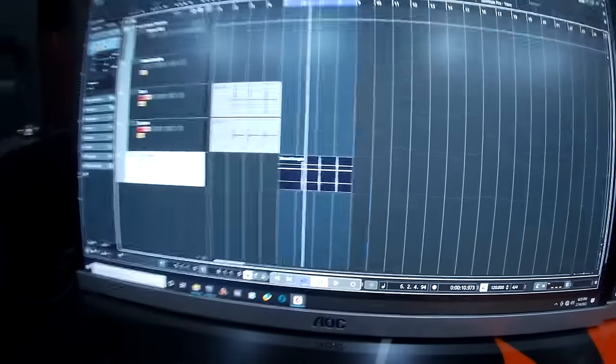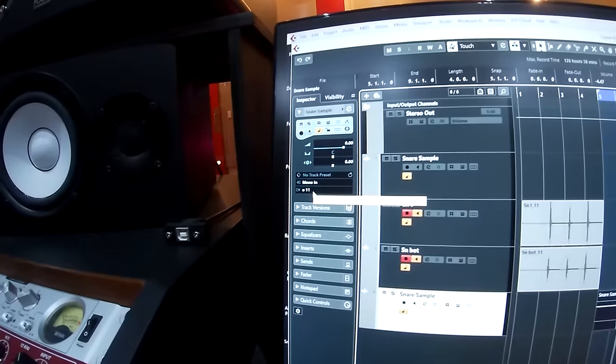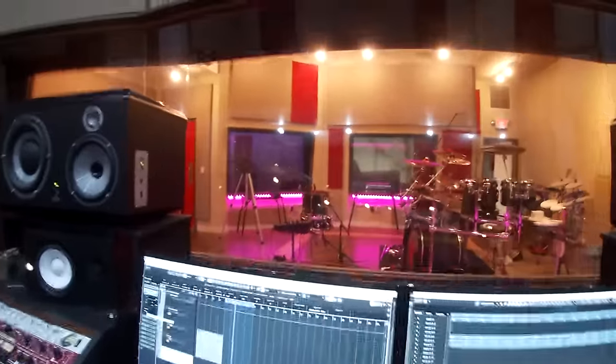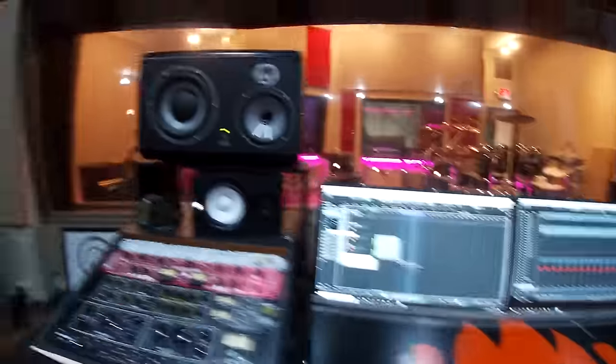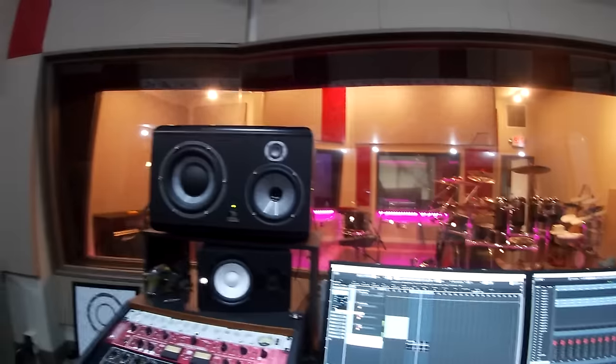So we've got the snare sample going out to output 11, into input 4 — which is that little gray wire you see out there. So when I hit play, we should hear... Yes! Cool.